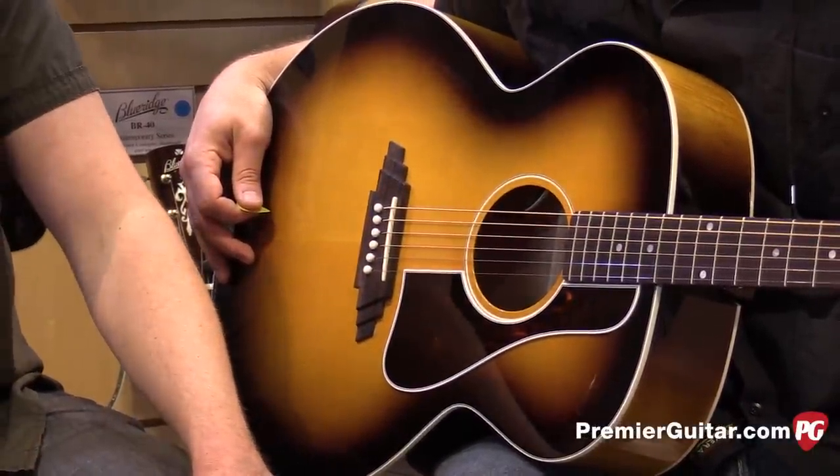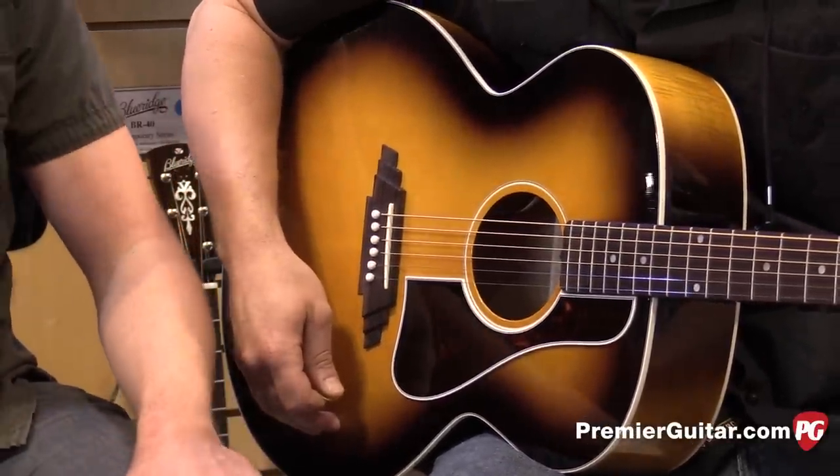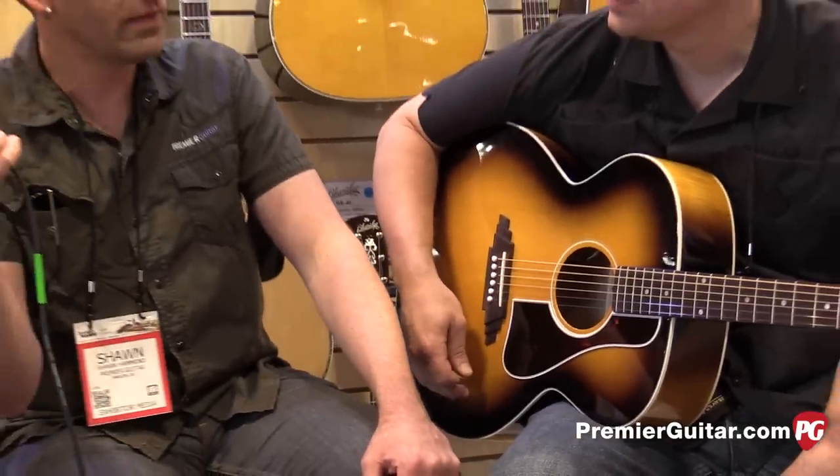The top is a solid Sitka spruce top, and the back and sides are plain maple — laminate maple. That was one way to keep the pricing down a little bit. For those of you thinking 'oh, laminate,' all the artists and players we've done business with over the years have said that laminates are wonderful guitars — they record well, they project well, they're very road-worthy. The quality of material used is high-quality tone wood put together well.